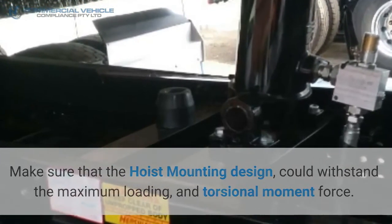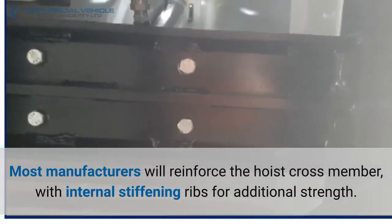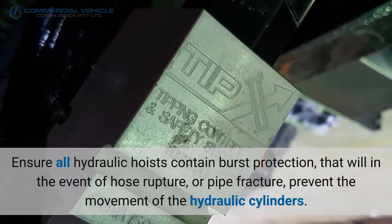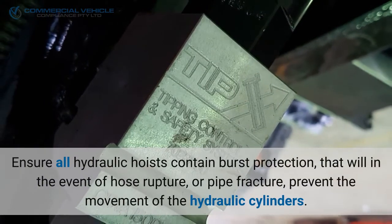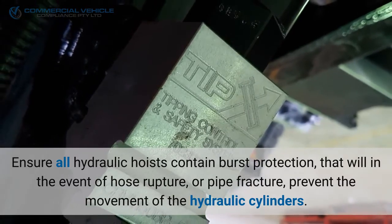Make sure that the hoist mounting design can withstand the maximum loading and torsional moment force. Most manufacturers will reinforce the hoist cross member with internal stiffening ribs for additional strength. Ensure all hydraulic hoists contain burst protection that will, in the event of hose rupture or pipe fracture, prevent the movement of the hydraulic cylinders.